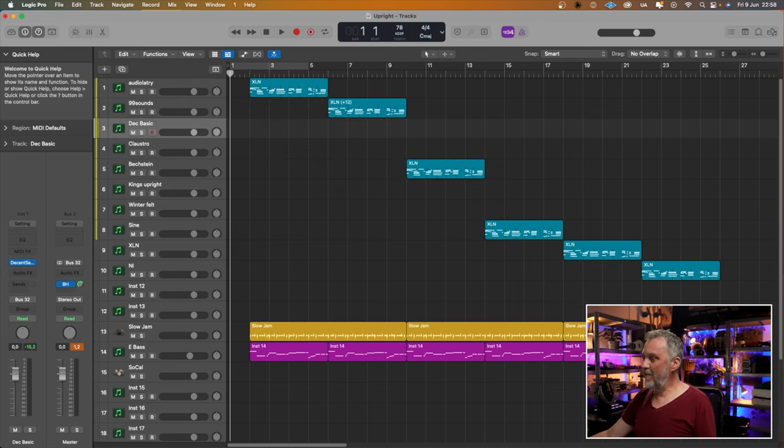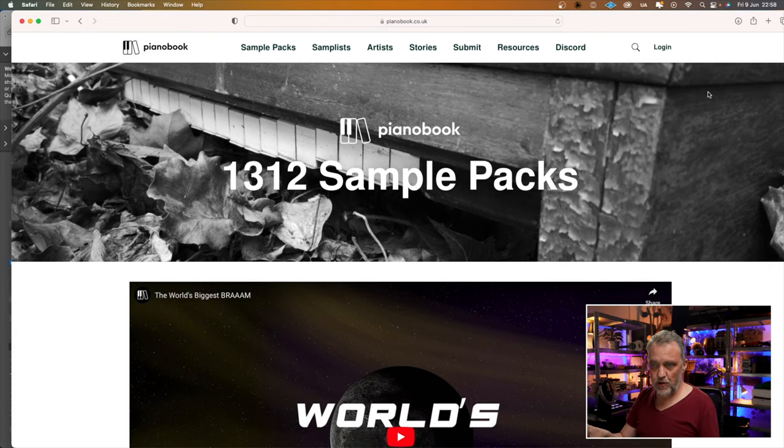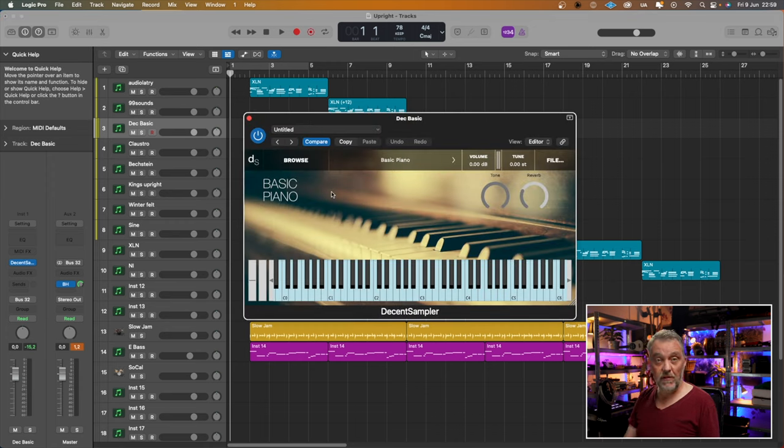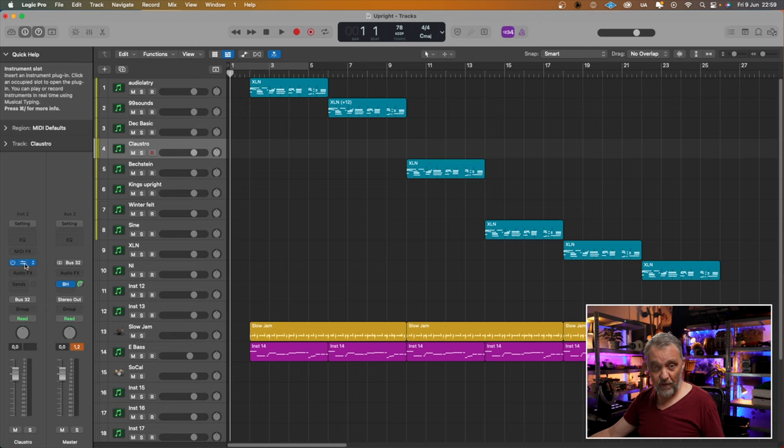The next is from Pianobook. Pianobook is a website where, if you just register, you can download tons — well, 1300 sample packs — for free. They have a lot of upright pianos contributed by members. They often use samples for Decent Sampler, which is also a free sampler, also linked below. This is the Basic Piano from Pianobook. Moody, dark — I'm thinking movies, film.